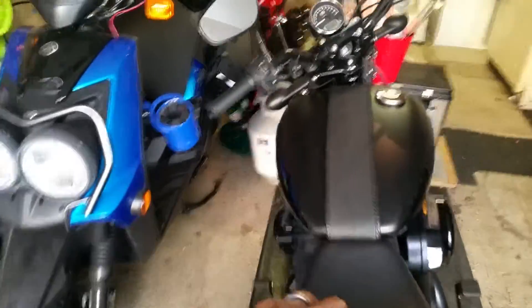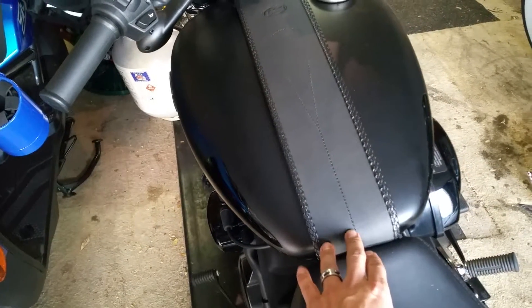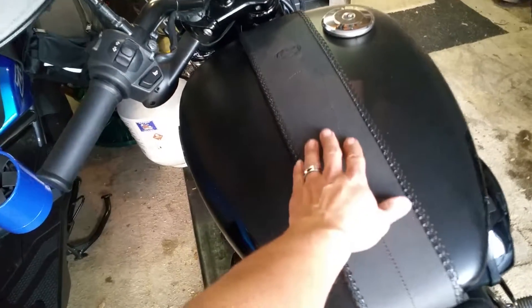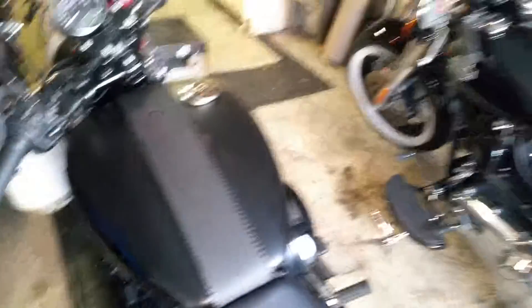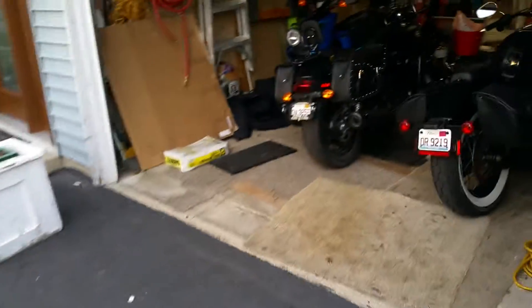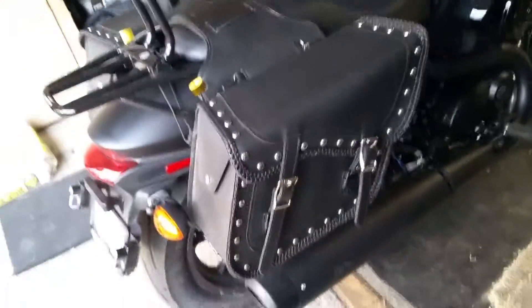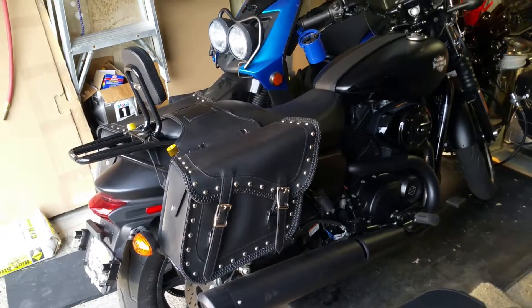One enhancement we made to the Street is a tank bib — the sensitive area near the tank can scratch if you're wearing a jacket. We found this bib, it's called Mustang. I'll get the website posted on YouTube later.